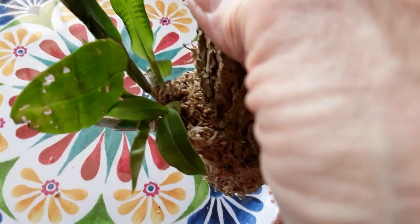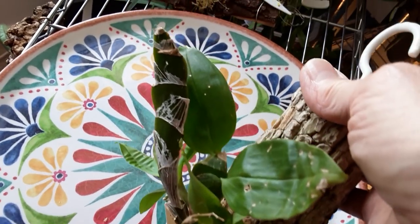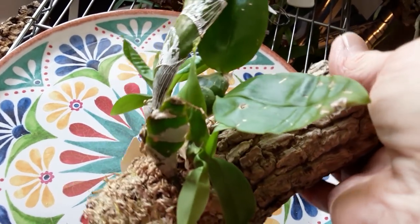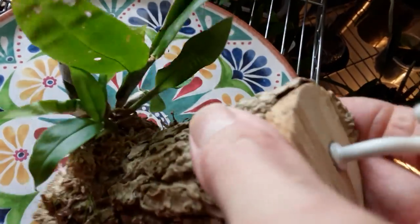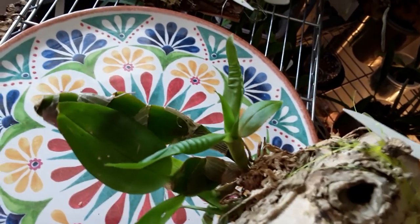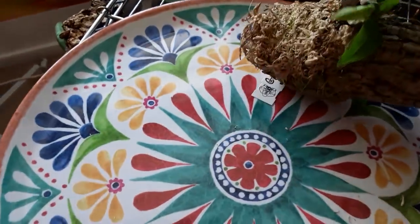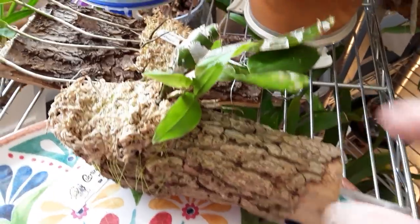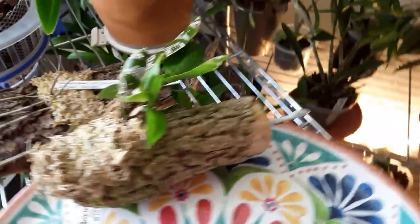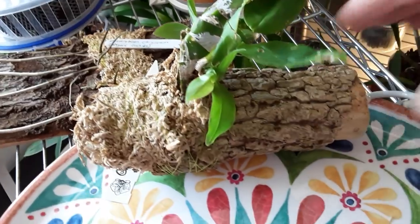And this is Dendrobium lamellatum — that one has flowered for me, it came last year. The leaves just like a lot of water, so I usually just plunge this into some water, or if I don't do that I get the big spray can and spray it. It does like a lot of water.